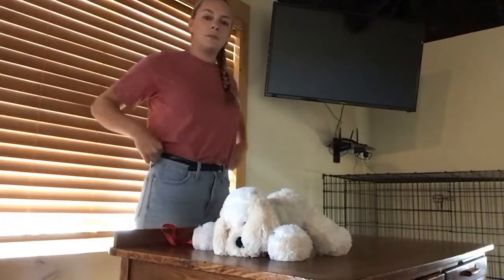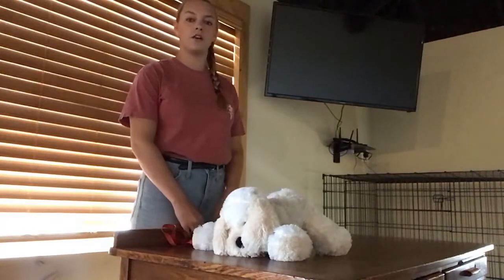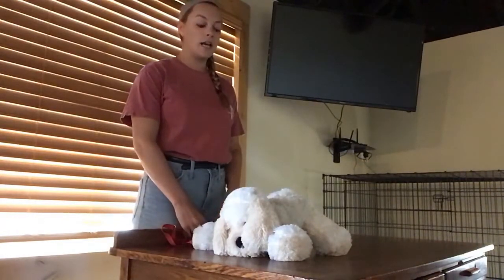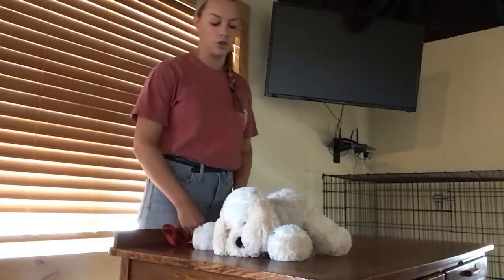Hi everybody, my name is Mason Everett. I am a second year veterinary student at the Texas A&M College of Veterinary Medicine and Biomedical Sciences. Today I'm going to show y'all how to restrain for a jugular vein blood draw.